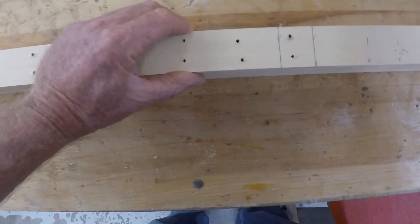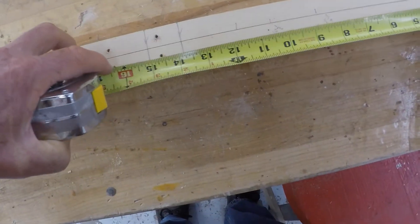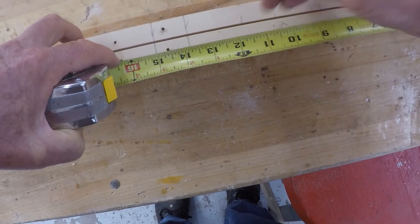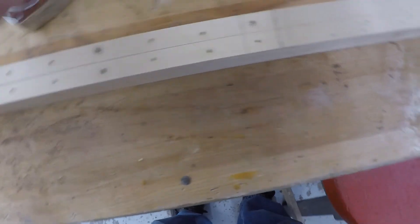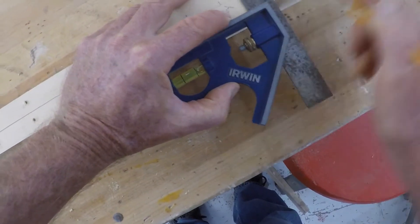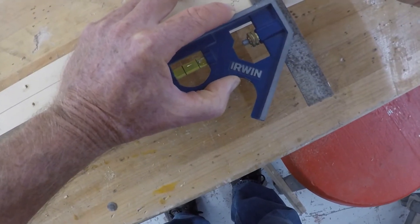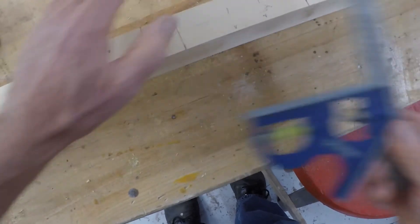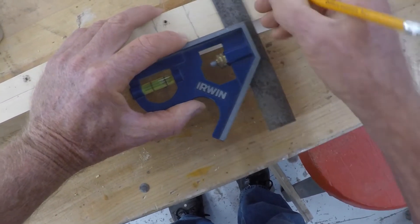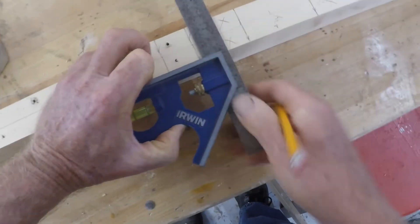I'm also making measurements the other way — I've already got them written down: eight and three quarters, ten and a half, and eleven and three quarters. Once I've made those measurements, at the eight and three quarters mark I'm going to take the square and make a square line through both boards. It's best to do this with both boards together for accuracy. I put an X on the right side of those two lines, and on the eleven and three quarters I put an X on the left side.